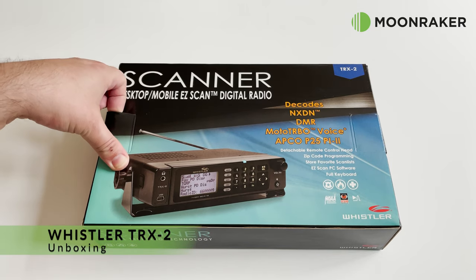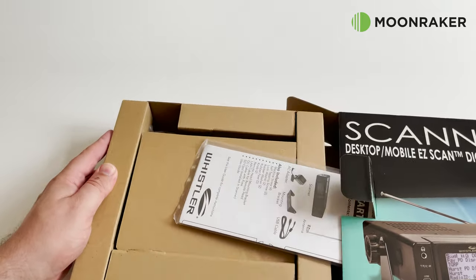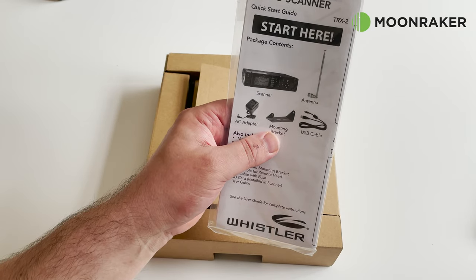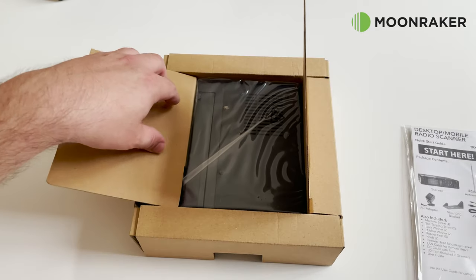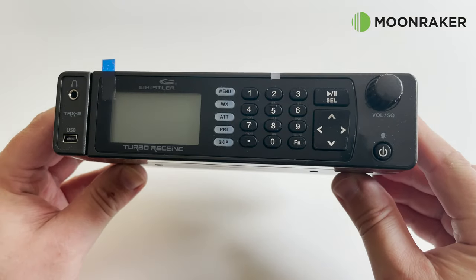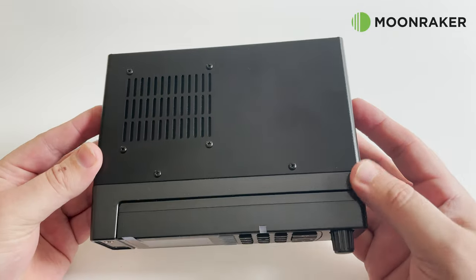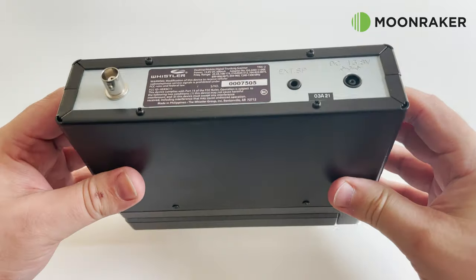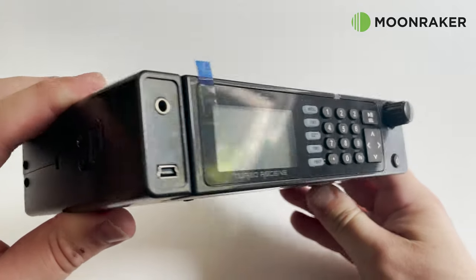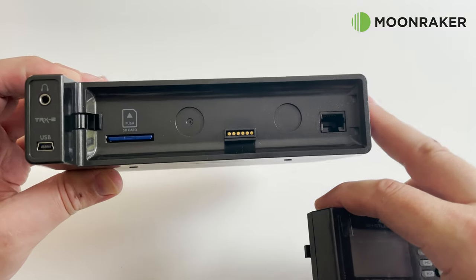The Whistler TRX2 digital desktop scanner comes with everything you need to get started in the world of radio scanning. An easy-to-follow start guide is included in the box. The controls and display are neatly laid out facing the front, making it easy to control. On the top of the TRX2 we find the speaker, and on the rear we have a BNC antenna connection, an external speaker connection, and a 13.8V power input.